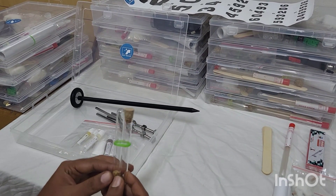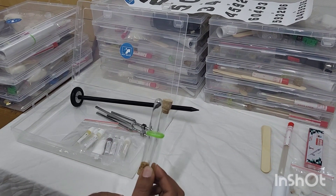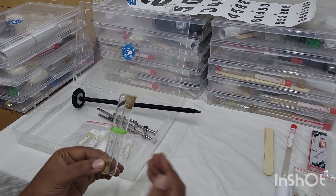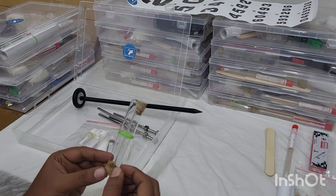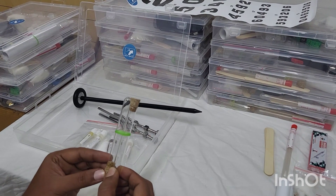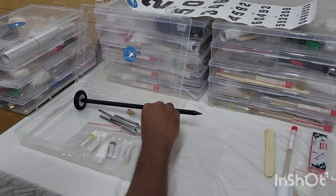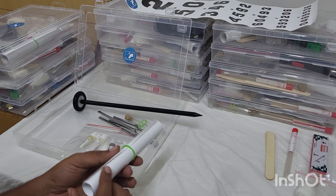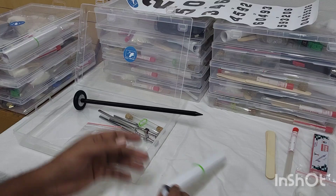Next we have given you two glass test tubes — they are not plastic, they are true glass, so they will be able to conduct temperatures like heat as well as cold in a better manner, with a cork. You can use these for hot water testing as well as cold water testing for the spinothalamic tract.